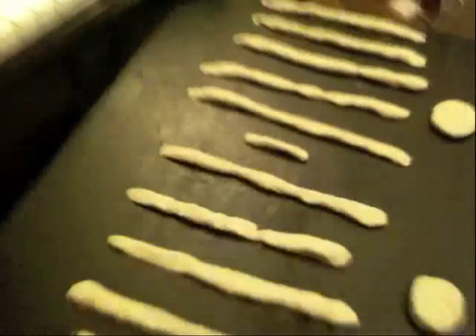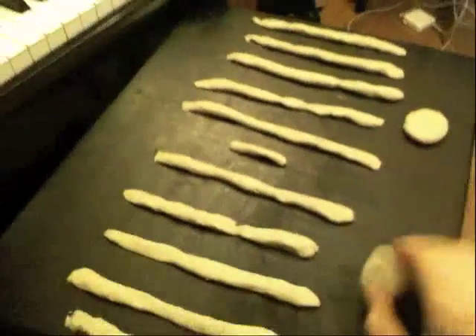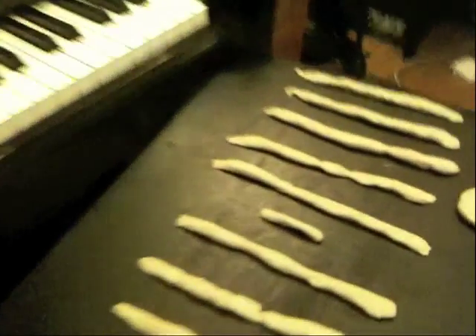I'm going to give you a couple quick examples of how to use this with your students. There's going to be a lot more to come, but hopefully these examples help. The first one is this: what I have my students do is be able to recognize the shapes that make up the staff and the notes.